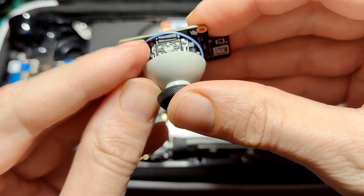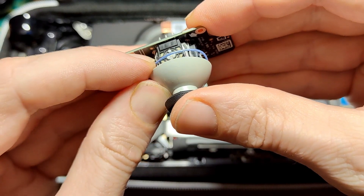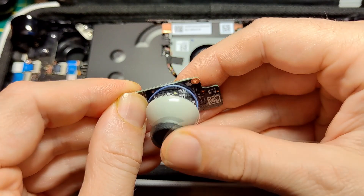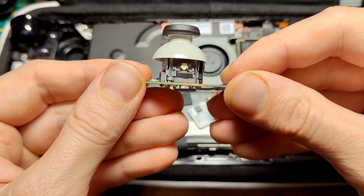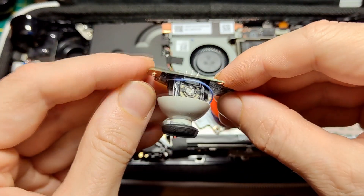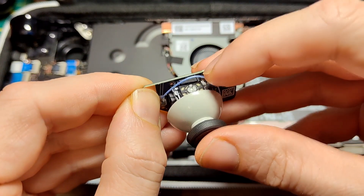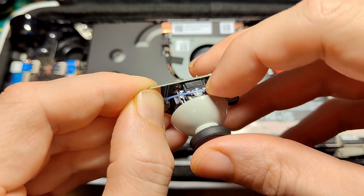Hall effect joysticks promise to never ever suffer from drift, as the variable resistors that determine position by physical contact are replaced with magnetic sensors that only sense the position of the joystick within a magnetic field — therefore no physical contact, and no drift at all.